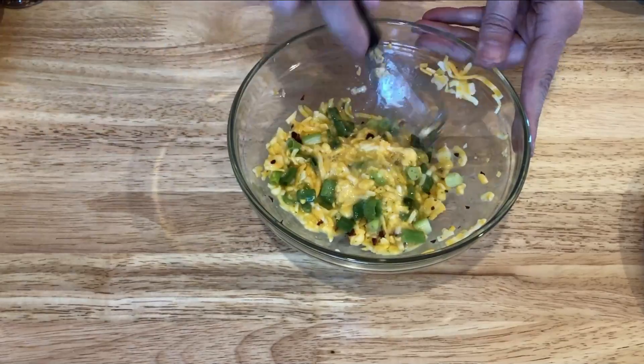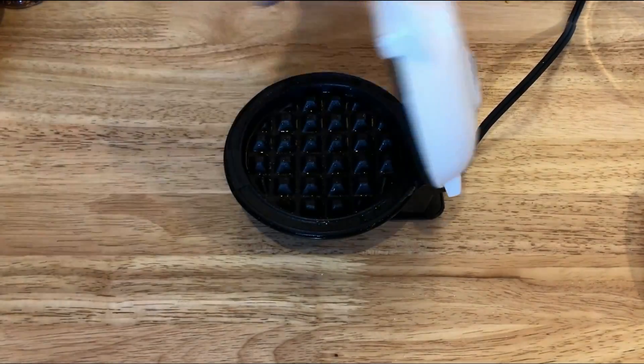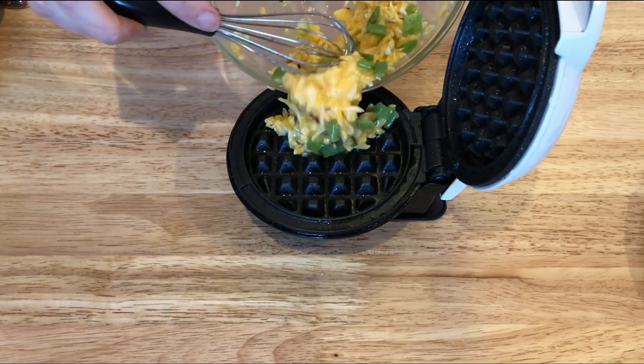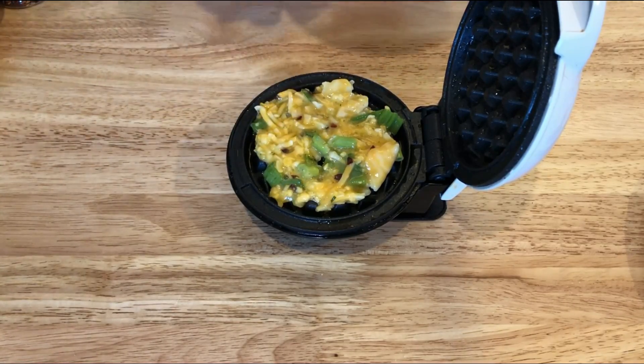Give that a good stir, and now it's time to chaffle. I'm using this mini waffle maker from Dash — I know you've seen it all over the place. I got mine on Amazon; I will link it down below. I've heard you can get them at Target, but Amazon was my go-to.